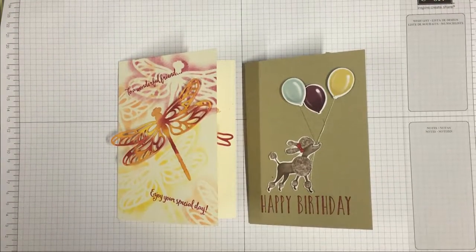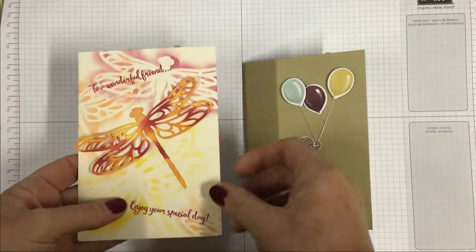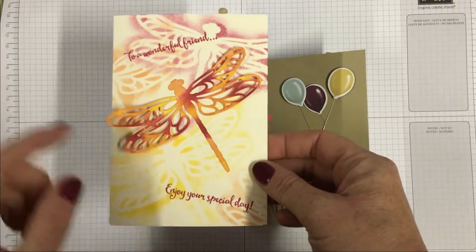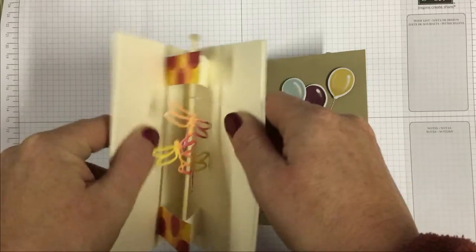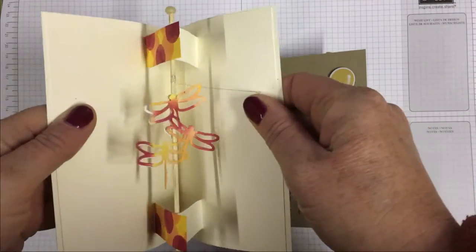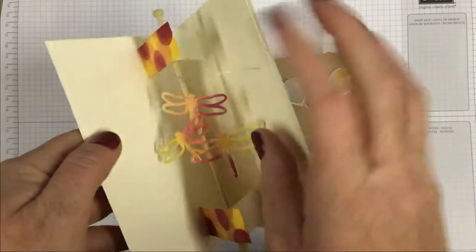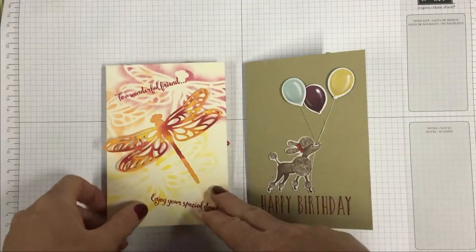These are my interactive card classes for May. The first one says 'to a wonderful friend, enjoy your special day,' and the inside is a little bit different. When you tuck it away, you just have to persuade it flat again — so that's the first one.